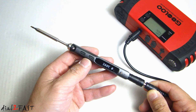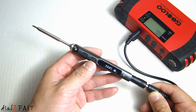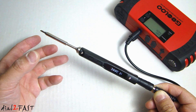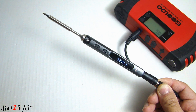This soldering iron has a temperature range of 100 degrees Celsius to 400 degrees Celsius. With that temperature range, you can use it to solder components on circuit boards or wires, so there are many different applications you can use this on. Another very nice feature is that it has a built-in accelerometer. So if you leave this idle after about three minutes, it will bring the temperature down to 200 degrees Celsius. This will prevent oxidation of the soldering tip, prolong its life, and also help save energy. And the moment you pick it up, the heating element will start heating it up again.